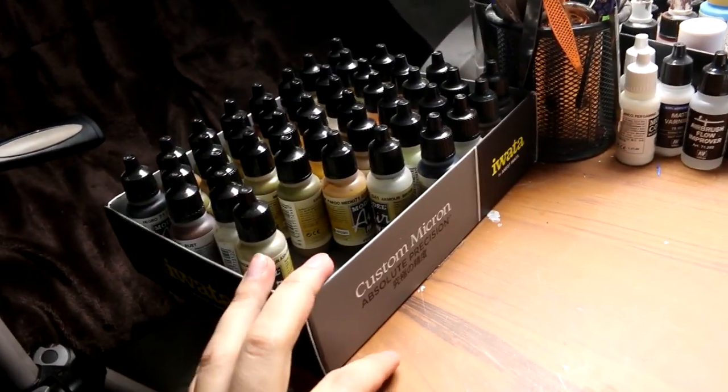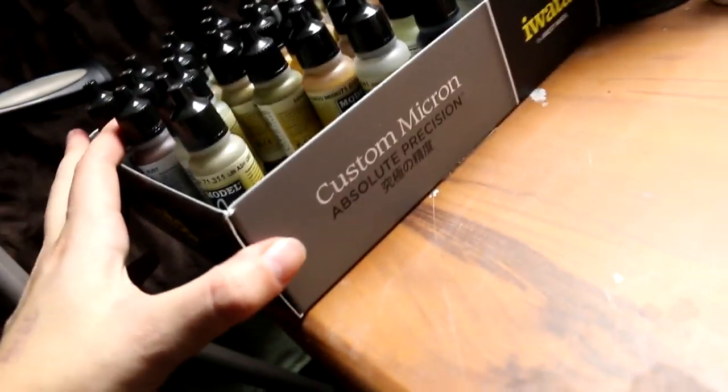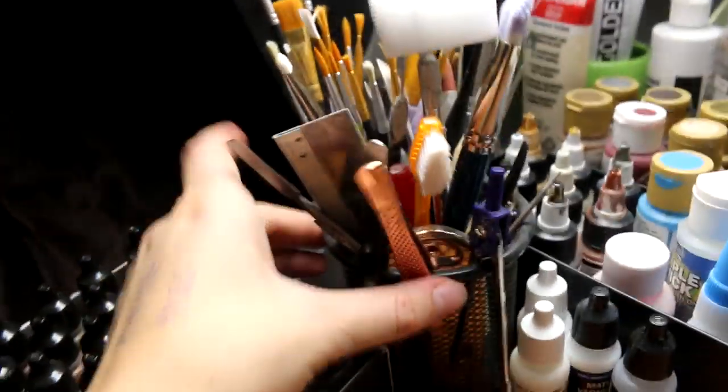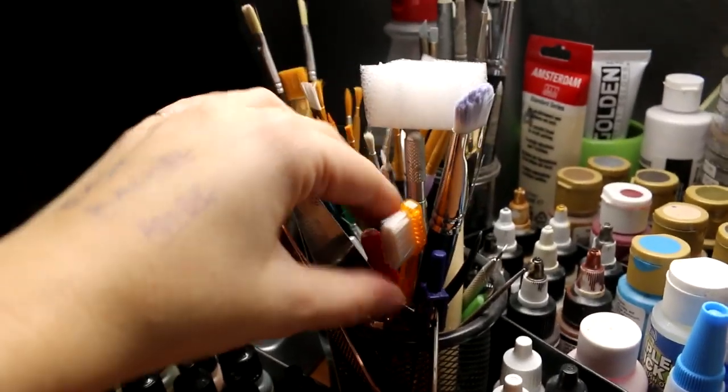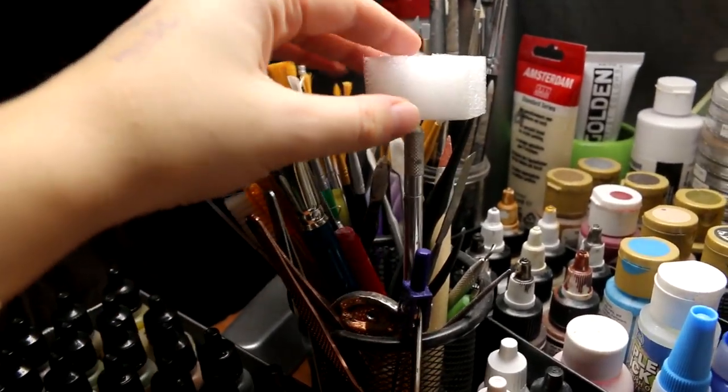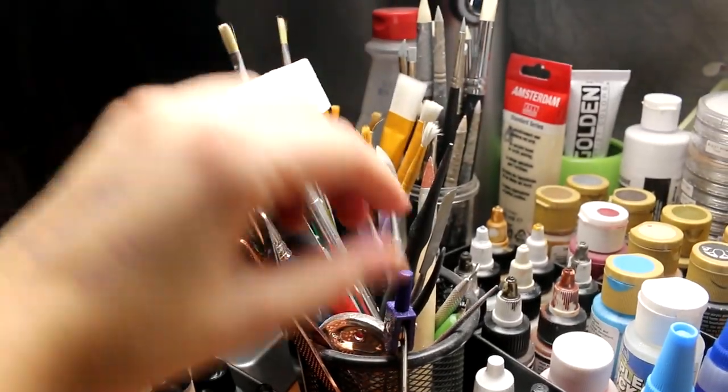I keep all of my Vallejo paints in my custom Micron box. I have one cup that contains random supplies: some random knives, toothbrushes, my silicone paintbrush, and an exacto knife — just different tools that are random.